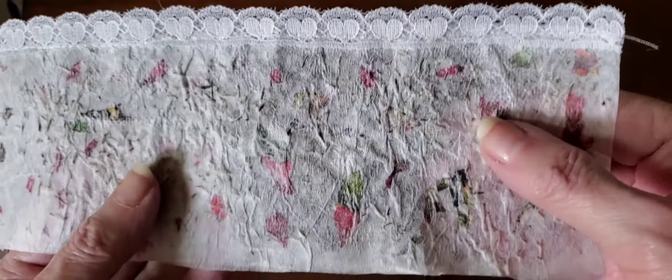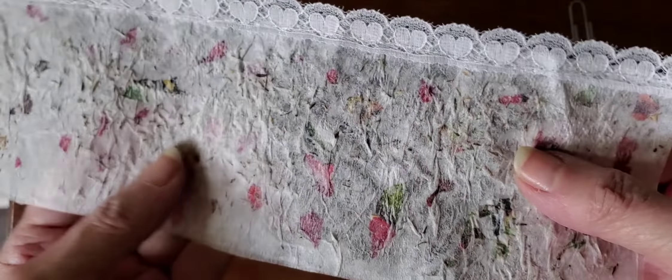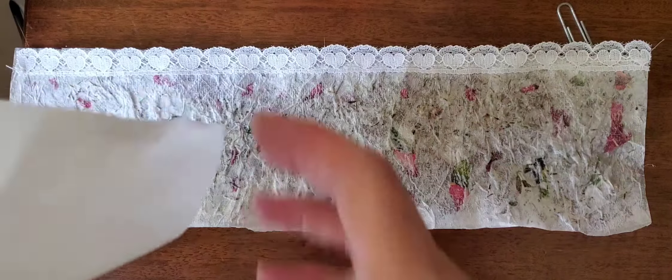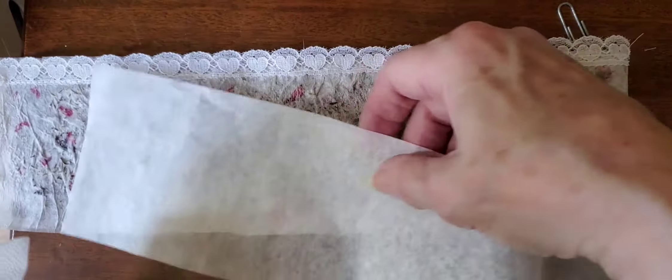Here's another piece of faux handmade paper — it's not really handmade paper and I'll show what I did. First I start with my 12 by 12 sheets.